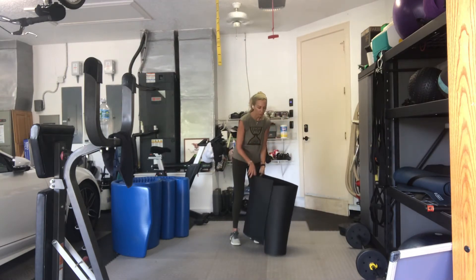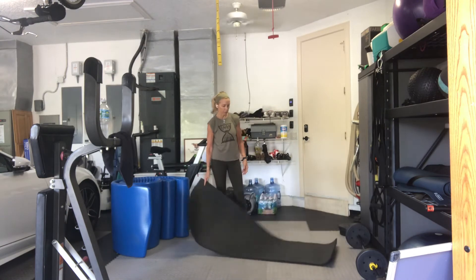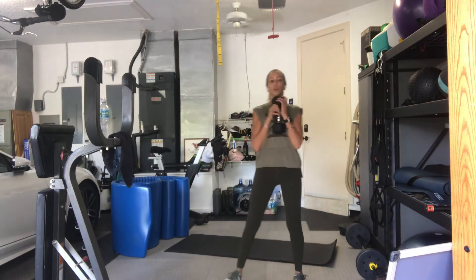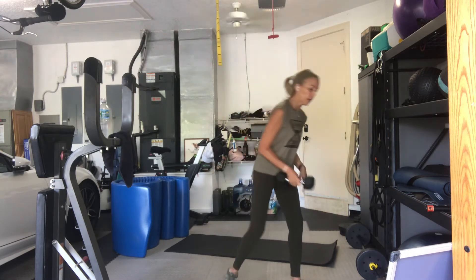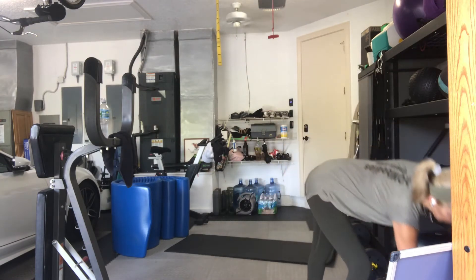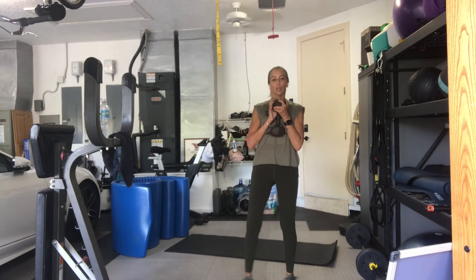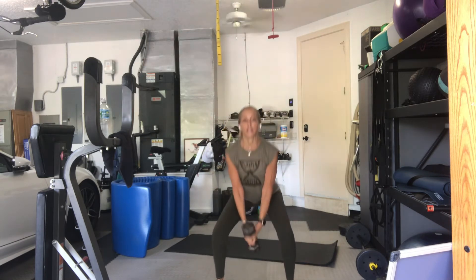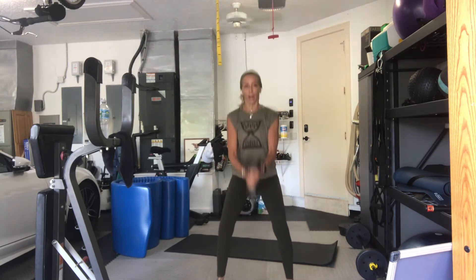We're going to start with one single weight again, as in a goblet squat. You're going to hold the weight in between your fingers underneath your chin. When we squat down, you're going to bring the weight down and do like a hammer curl. Legs wide, not as wide as your plie. A little bit wider than your hips with a turnout. If you don't want to use the arm movement, that's okay. Three, two, here we go. Sixteen. So it's kind of like a chop, but it's also kind of like a hammer curl.